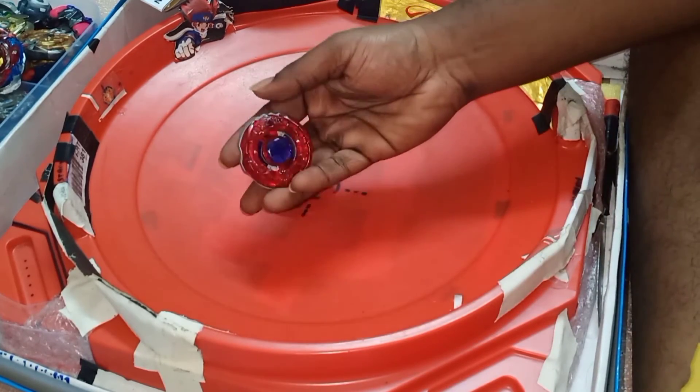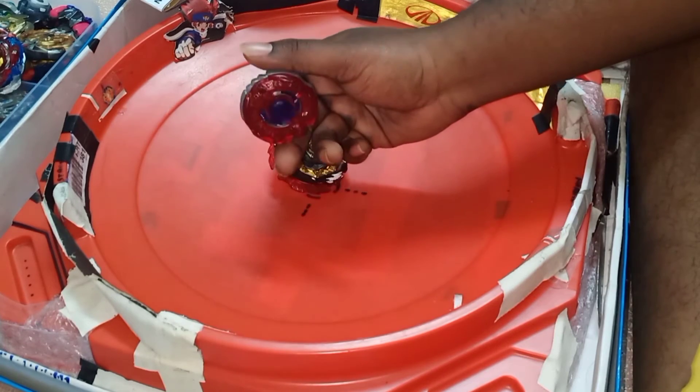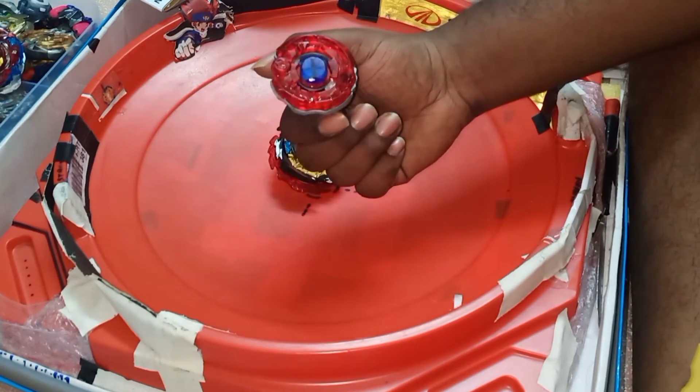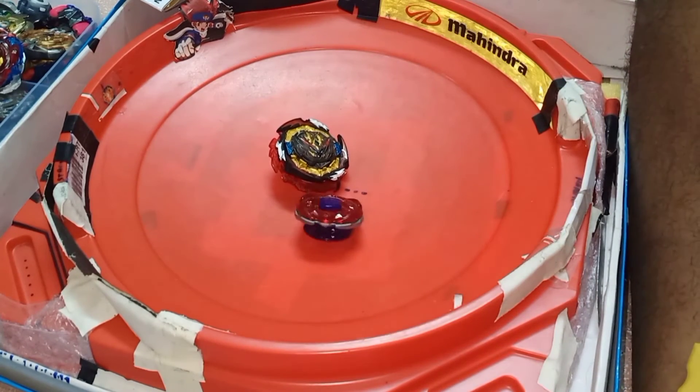So guys, this is the review of this Beyblade. As you can see, the performance is average. I'd say it's good for collection use, but not for battle use. That's the video for today. Please subscribe to my channel — I see no one is subscribing and they're just leaving. I don't know what to say. Have a great day!